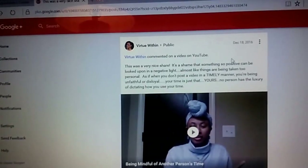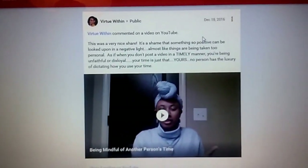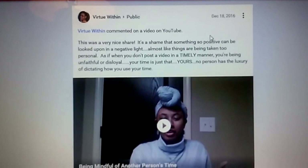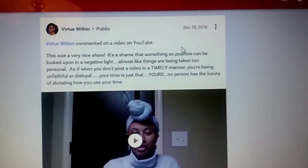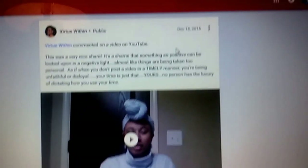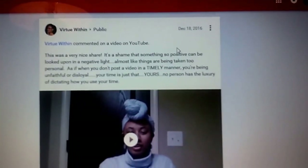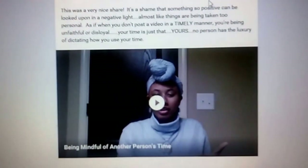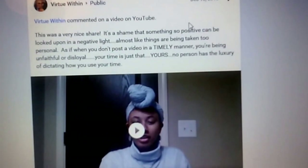So thank you guys so much for tuning in. I hope this video is helpful to you — if it is, definitely let me know. Sorry if things are a little unsteady. Like I told you, I'm recording off my phone and holding it with my hands as I speak. Thanks for tuning in. God bless you guys and I will talk to you soon.